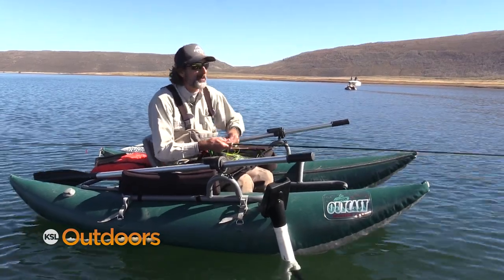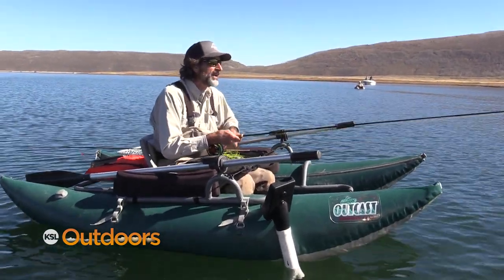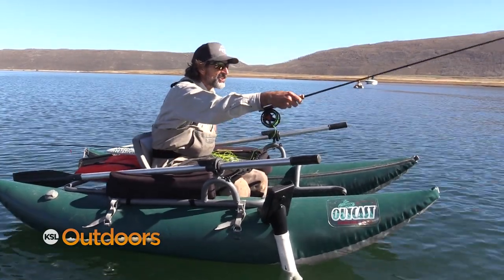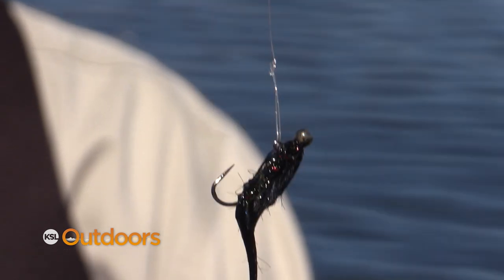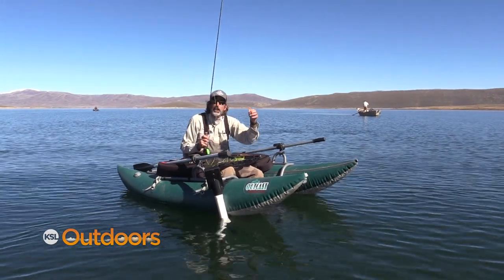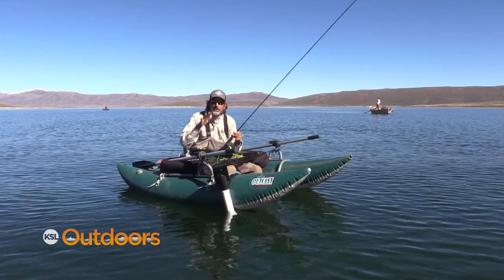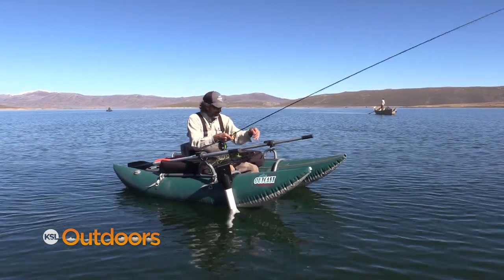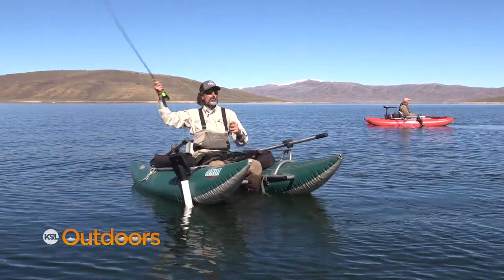Most people know about the chironomid type fishing, but there's another type of lure you can use called a balanced leech. It's tied with a bead that extends out in front of the hook — it's actually tied on a jig hook. The advantage of an indicator is it can keep your fly at one steady depth. We're finding so many fish today in the three to five foot range that I'm going to have this set at about four feet. The jig underneath is balanced and sits horizontal.